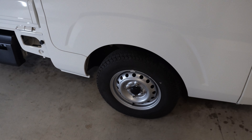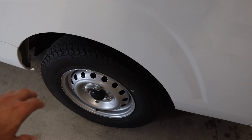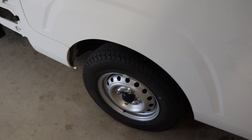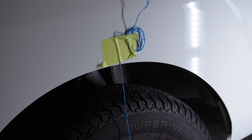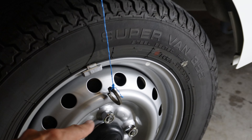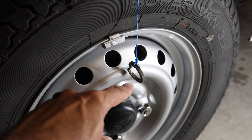In this video we're going to fit this new set of wheels and tires to the Daihatsu Hi-Jet truck. All right, let's talk about tires.